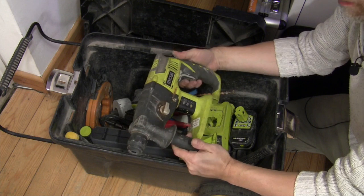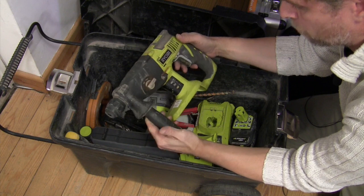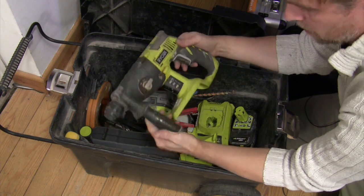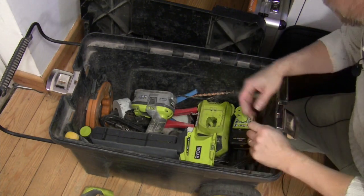SDS drill. It doesn't do chiselling, this one — I do have an SDS chaser on the van, more about that later. But obviously if you want to knock holes in bricks, you need a decent SDS for it.